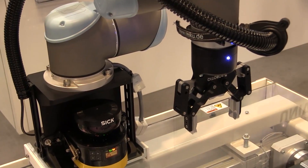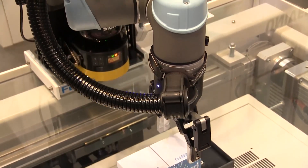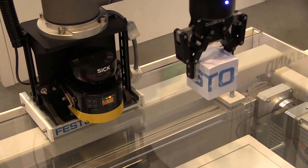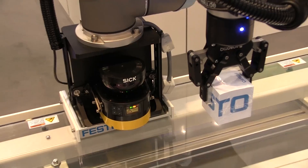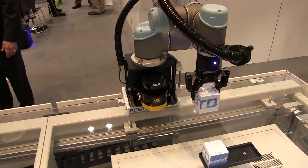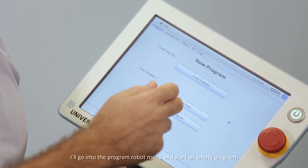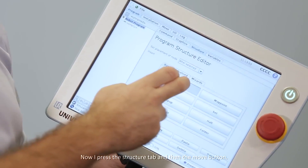Does adding the translational axis in any way constrict the capability or reach of the Universal Robot unit, or reduce the payload or change the speed? It does not. The beauty of this system is that it is not a separate system — it has been tightly integrated with our control. The Festo seventh axis is programmed using our Universal Robot teaching panel; it's not a separate program through another device. It's all done through our teaching panel. Craig Tomita, Universal Robots: add a translational axis for increased robot versatility.